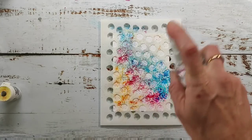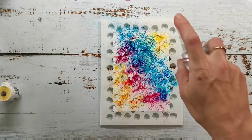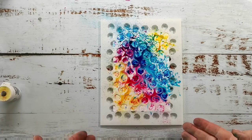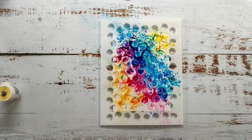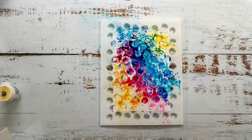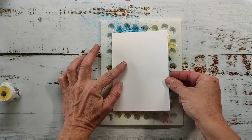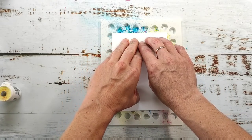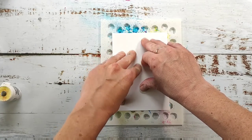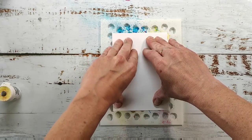Now I come in with water and spritz over my stencil. Depending on the amount of water you use you will get different results — that's something you have to experiment with, and for me that's the fun part. I let this sit a little bit to give the pigment a chance to sink into the paper, and now I'm pressing another sheet of the same paper on top to make a kind of print from the leftover ink on top of the stencil.